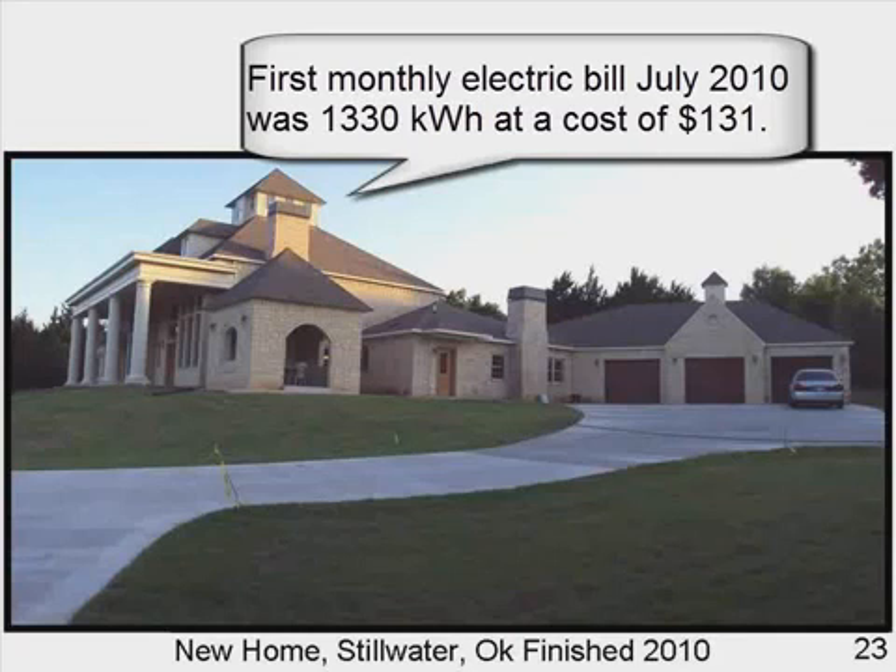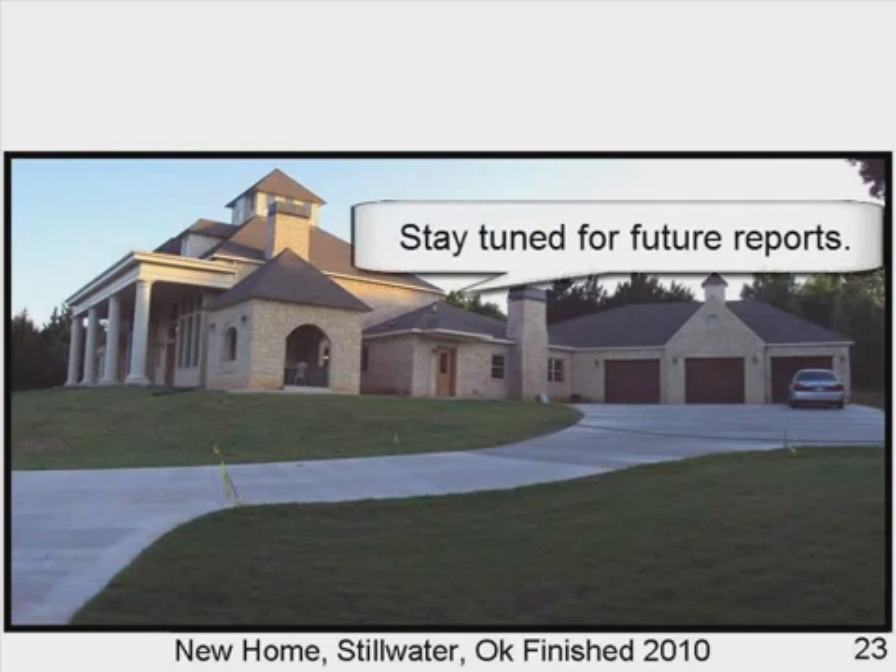The first monthly electric bill, July 2010, was 1,330 kWh at a cost of $131. Stay tuned for future reports.